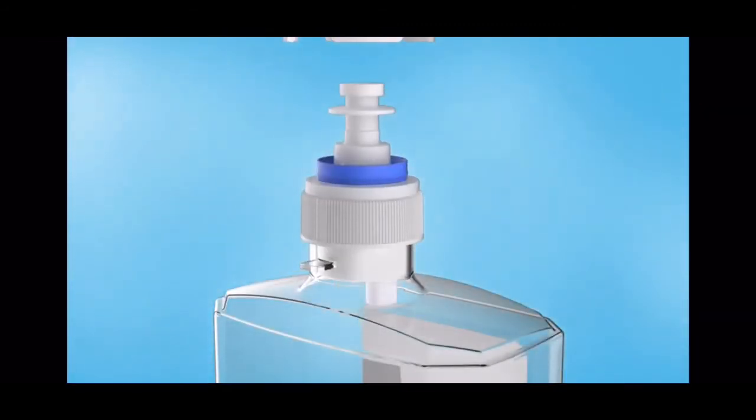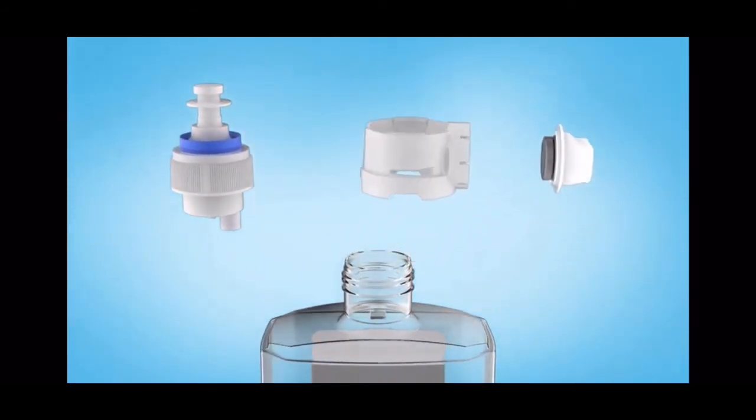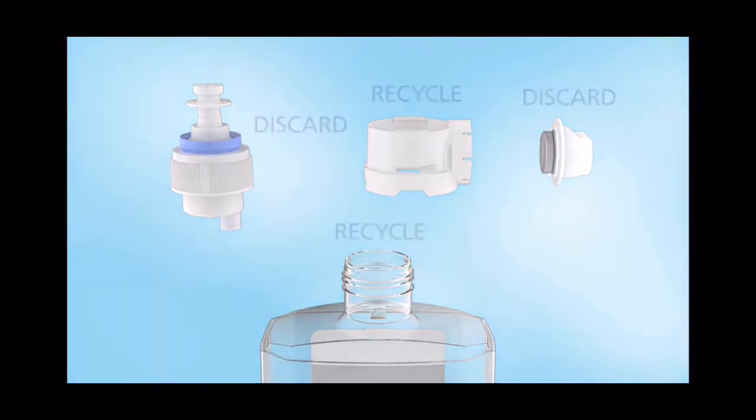To recycle the empty refill, pull the tab to release the collar from the bottle, then unscrew the pump. Separate the battery from the collar and dispose of it in accordance with federal, state, and local regulations. The collar and bottle are both recyclable.